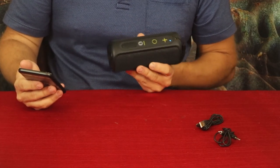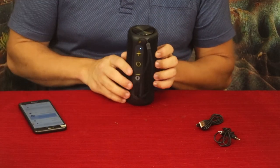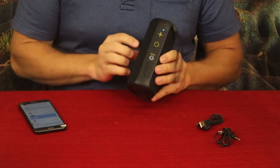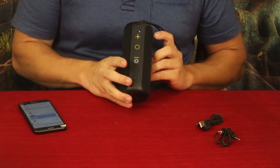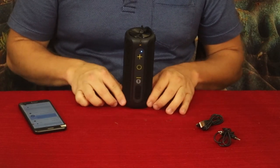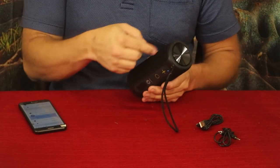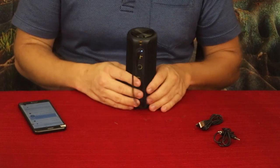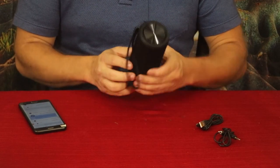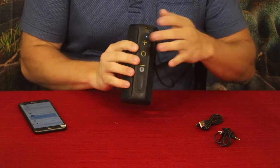This sounds terrific, honestly. And I was wrong about the speaker placement — the sound actually comes out from the sides, so you set it up upright and you've got your left and right on the sides. You can kind of see the lines where the music comes out. It has a very clean sound overall.